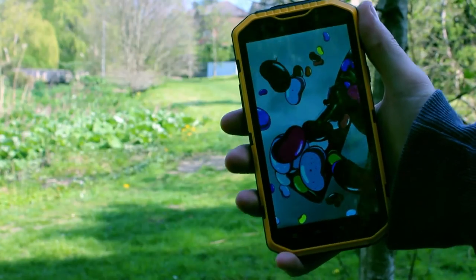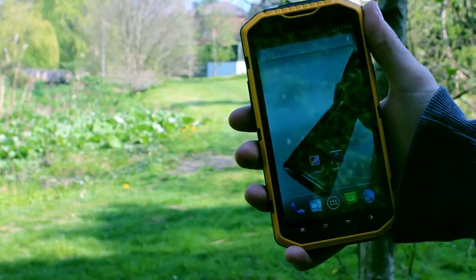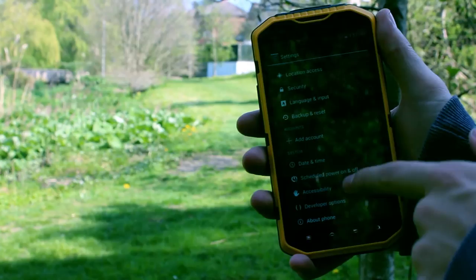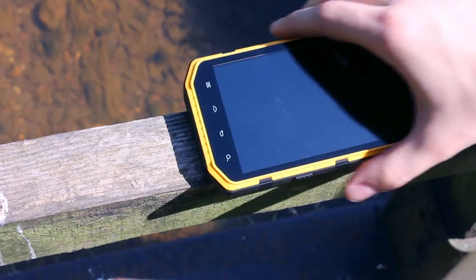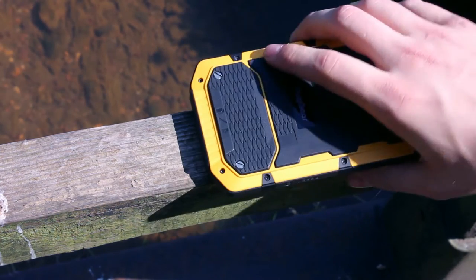Ruggear's own branded display protection, Rugglass, is also used. This can take a proper battering, unlike some of the other rugged phones available like the CAT range, which, whilst meeting an IP standard, can still suffer a smashed screen from a drop at the wrong angle. The Ruggear Rugglass can really take a hit.